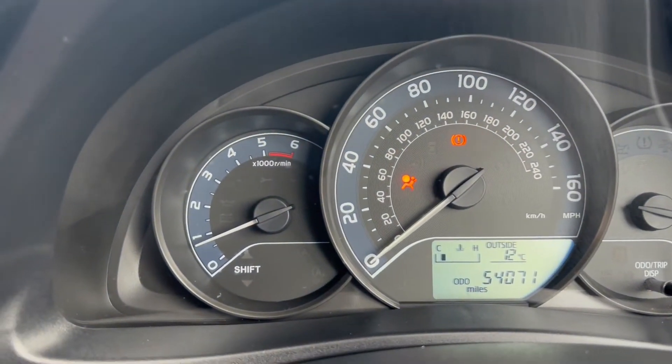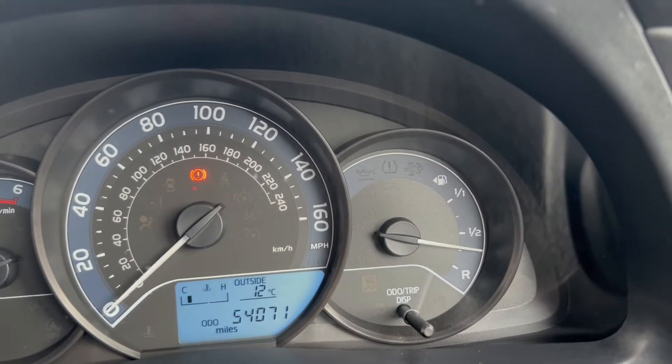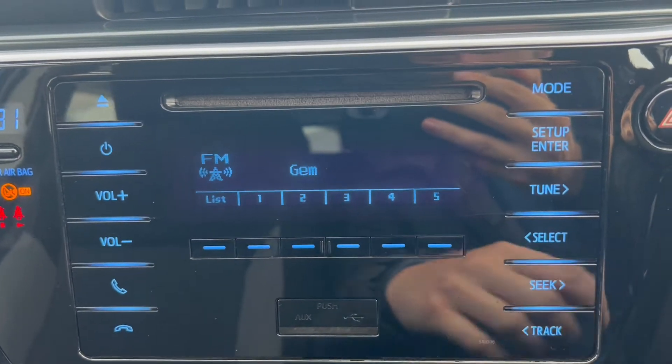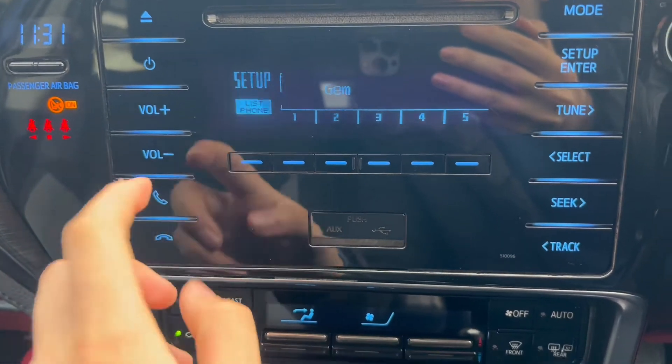On the left hand side is where the rev counter is located. You have the miles per hour in the middle with a heads up display down below, and the fuel gauge on the right. Moving over to the infotainment system, as you can see it does come with FM and AM radio as well as a Bluetooth option for phone connectivity.